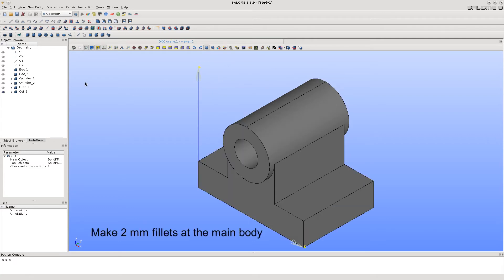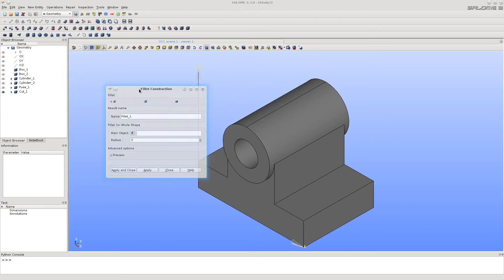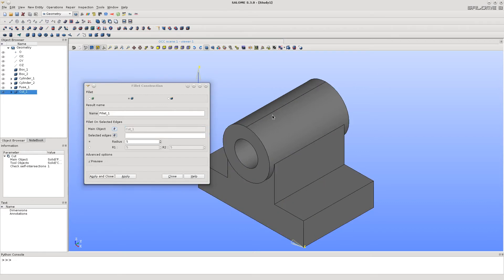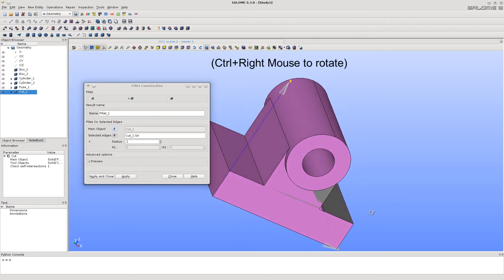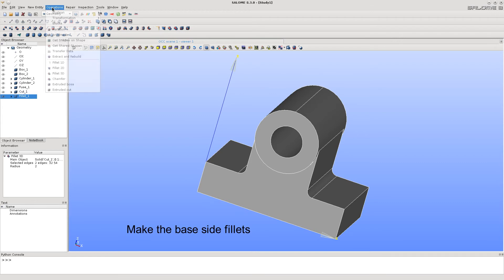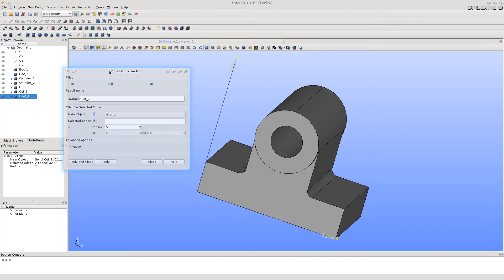Let's put fillets onto the main body using the 3D fillet function. This option builds the fillets only on selected edges. Select the main object, type the radius, and select the edges to put the fillets. Now let's put fillets onto the base of the bracket the same way, and select the four corners for the fillets.